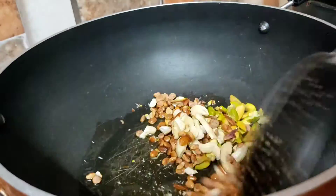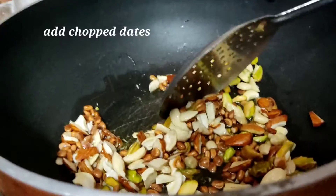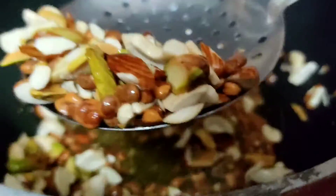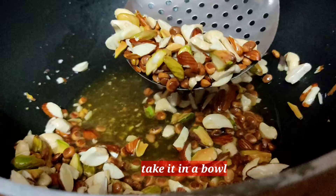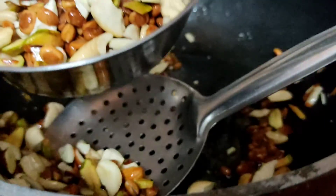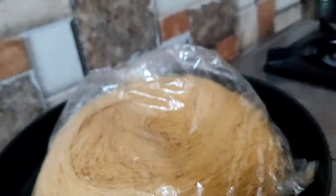If you want to make some dry fruits, we can make some dry fruits on a low flame. Dry fruits are very tasty. We can make them even more tasty. This is how it will be.